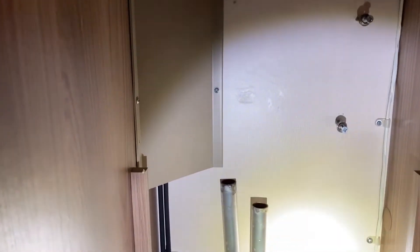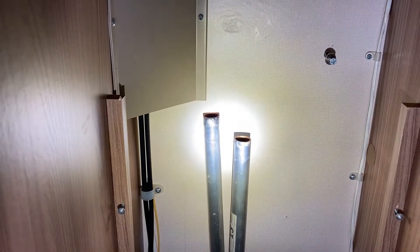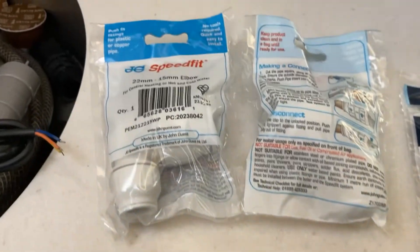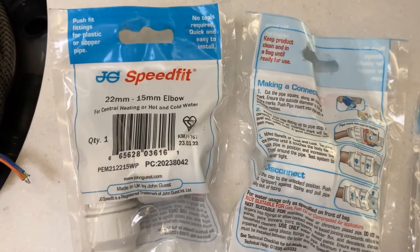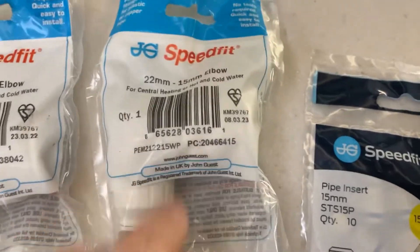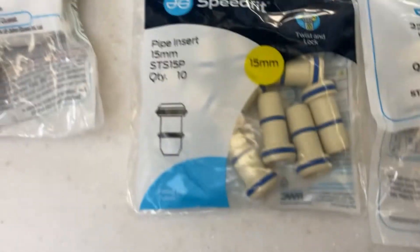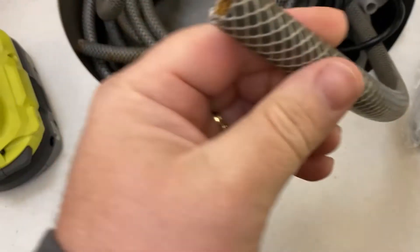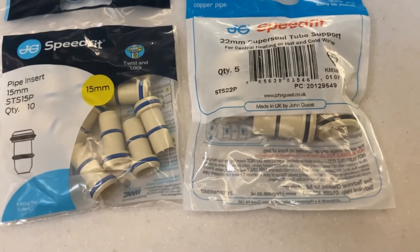As you can see now the expansion tank is removed - there it is on the floor of the cupboard. I'm going to fit these pipes here and then look at starting to get the old fluid out and the new fluid in. This is what I bought from B&Q: the pipes in the cupboard are 22mm, so I got a 22 to 15mm elbow - two of them. The hose pipe is 15mm, so I got a 15mm insert for this pipe, and 22mm inserts for the other end.